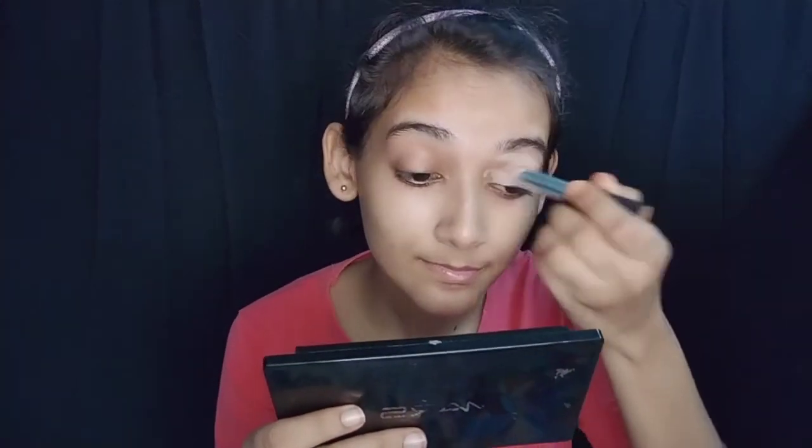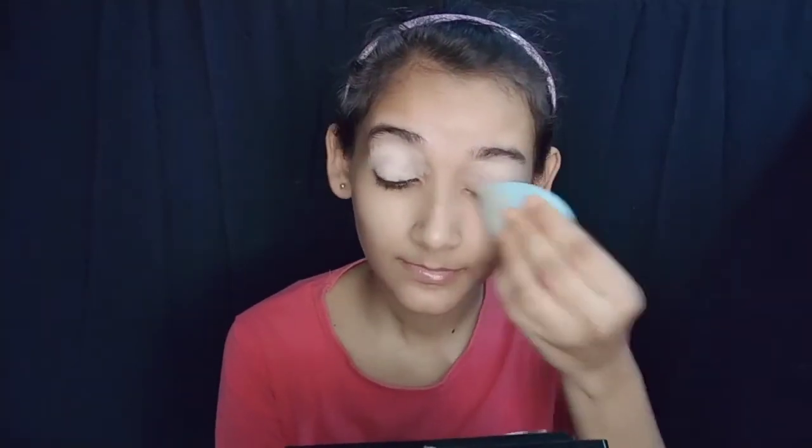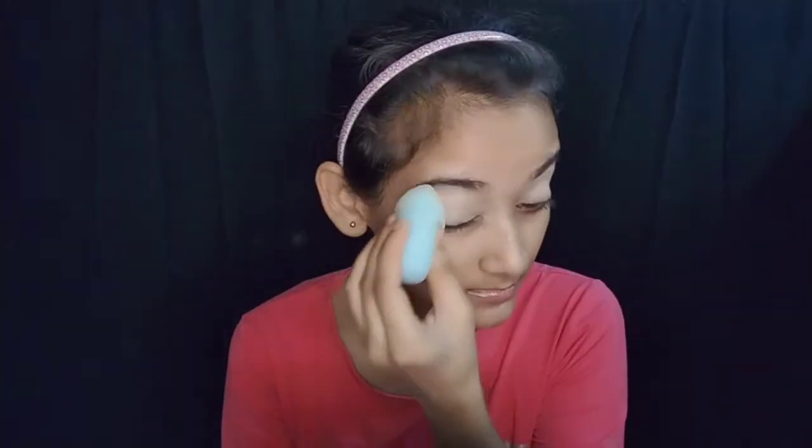Golden and ready! So, at first I've applied concealer. I have a NY Bare Stick Concealer — it's a foundation, concealer, and contour stick. I'm going to provide a link and show you this in the previous video.